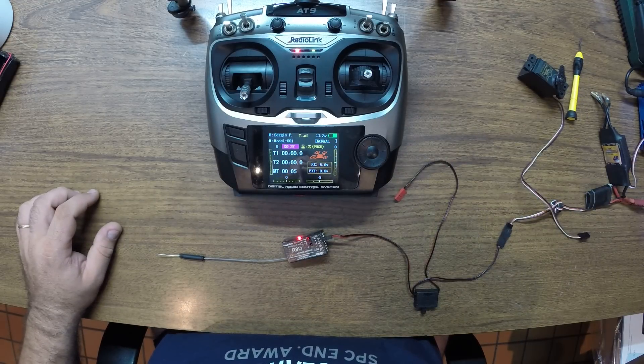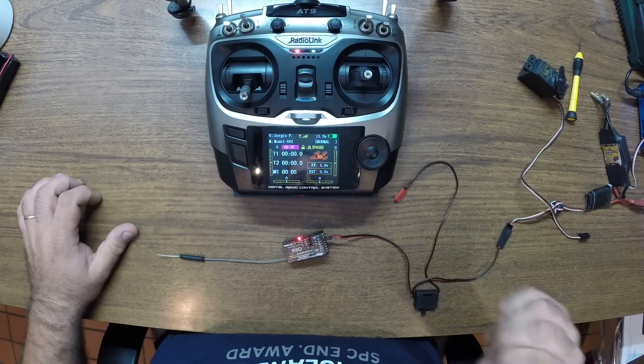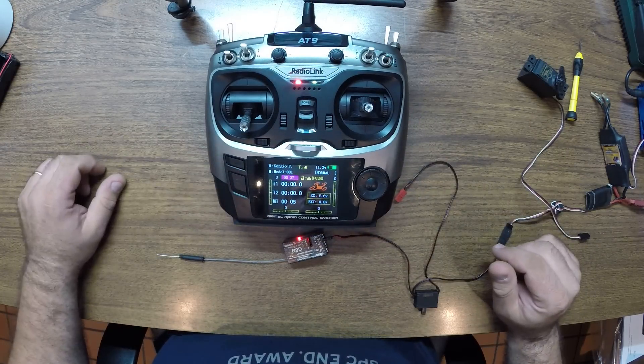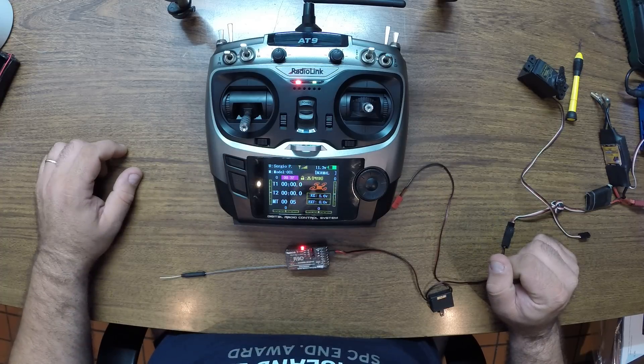So that's it — quite easy, works great. This was the process of binding the RadioLink AT9 to its R9D receiver. Thank you guys for watching, and I hope to see you next time. Bye bye.